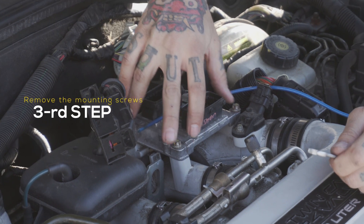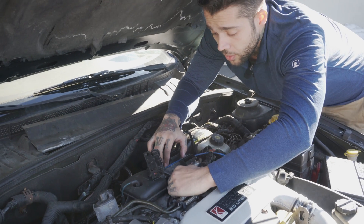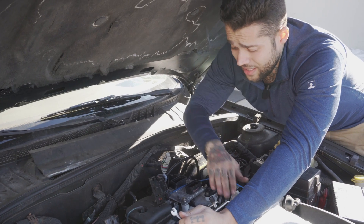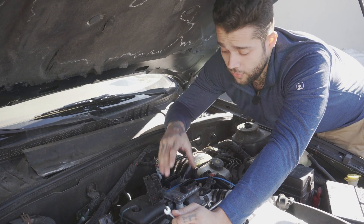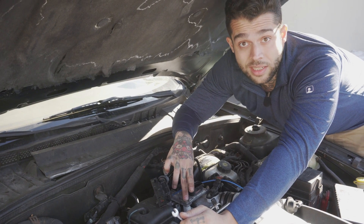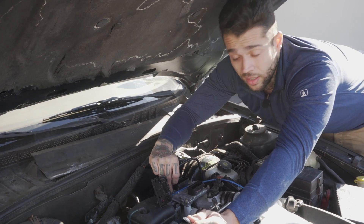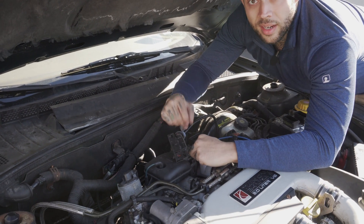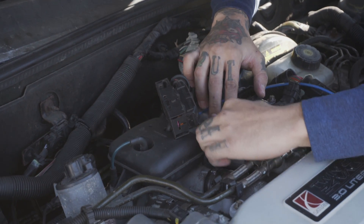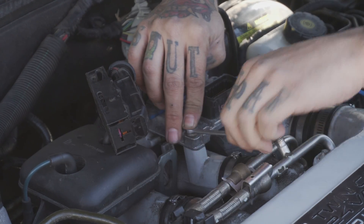At this point we can remove the screws that mount the computer to the engine and then swap the computer out. Now on this vehicle it's important to know that the engine acts as the ground for the computer, so you need to make sure that these screws are all in, tightened, and there's no corrosion or anything that could inhibit that ground circuitry from connecting to the computer and therefore keep the computer from running. We'll start off by removing these — in this case eight millimeter bolts — and once we have these removed we'll be able to install the next one.